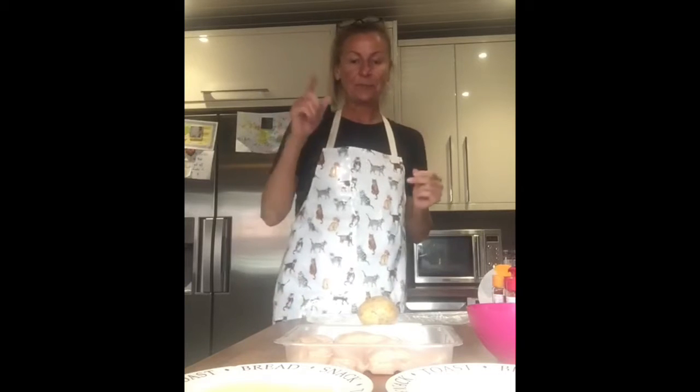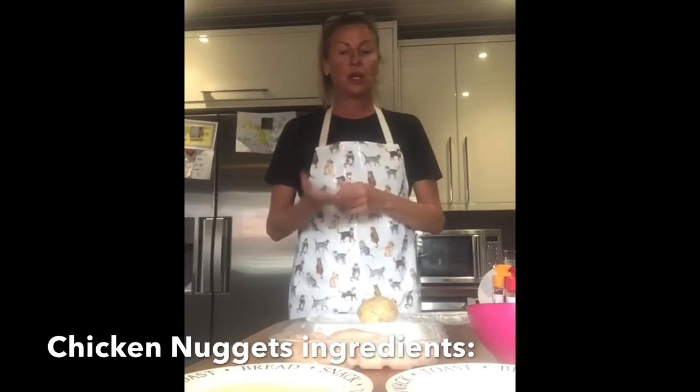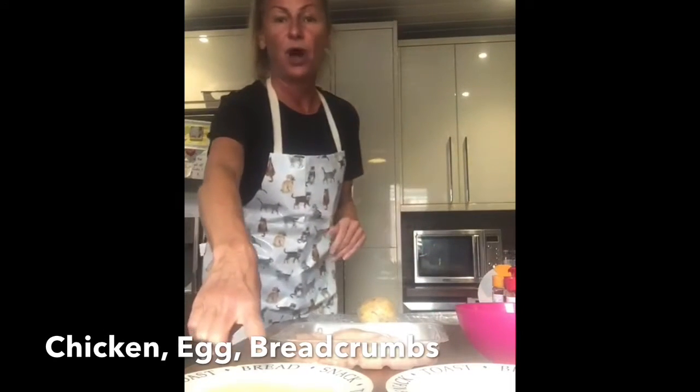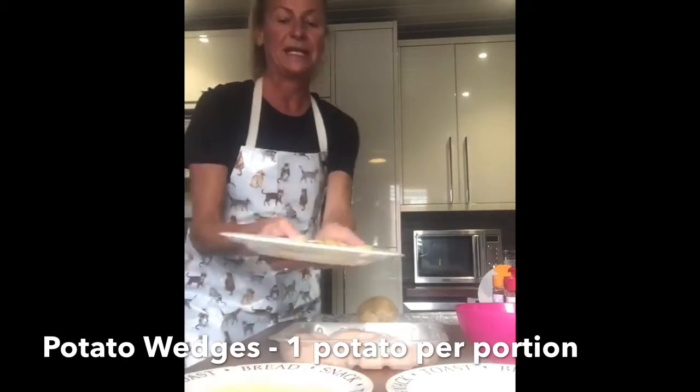So today we're doing chicken nuggets and potato wedges. I bought chicken strips, which is just purely for convenience — you can buy chicken breast and chop it up, buy cubes, or any cut you like. I've got one egg beaten into a bowl, some orange breadcrumbs just to show you the difference, some white breadcrumbs, and I've already chopped one potato.